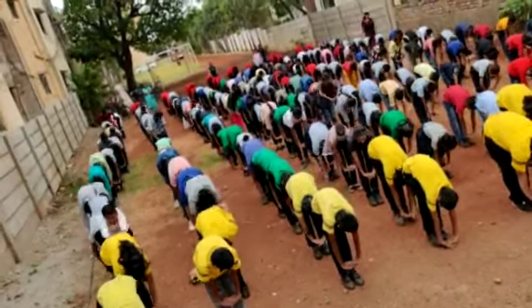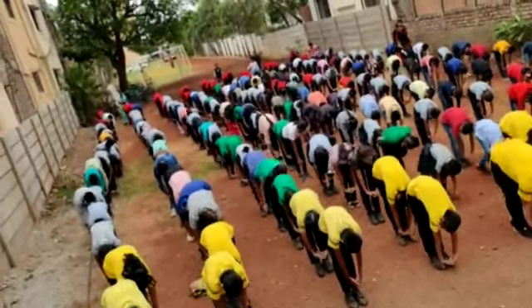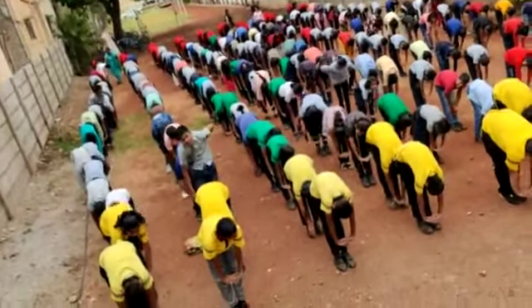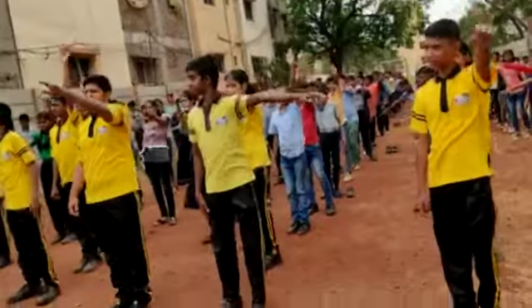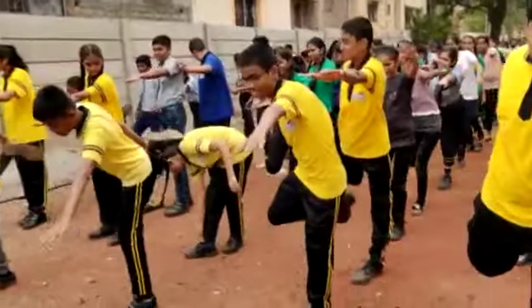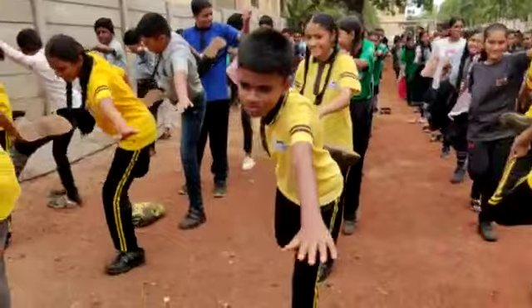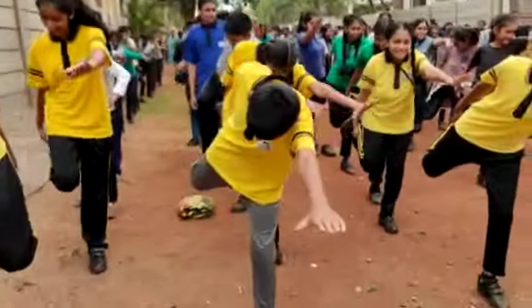Head down. 10 counts. Ready? 10 counts. Green shirt. 10 counts. 7, 8, 9. Right hand catch and push the back side. Come on. Push the back side. 1, 2, 3, 4, 5, 6, 7.